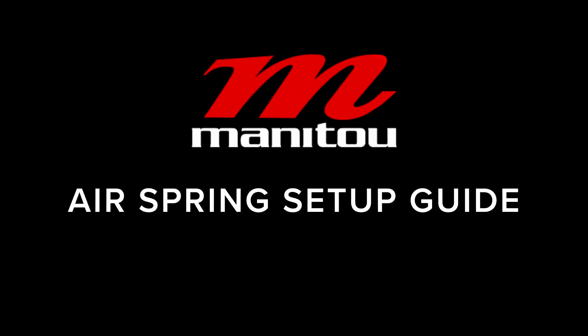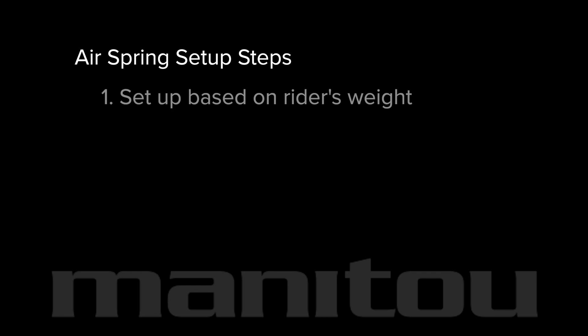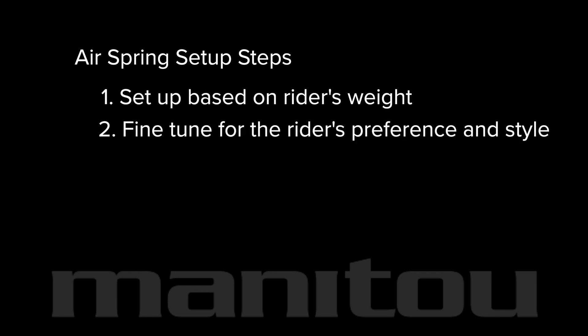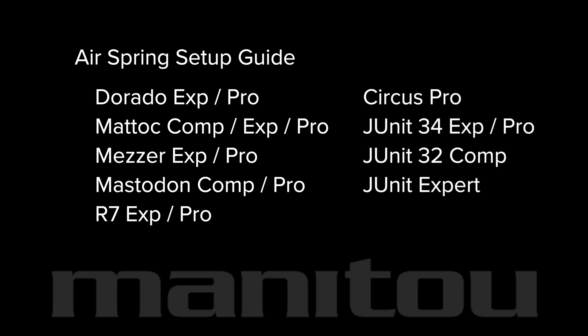Manitou air spring setup guide for forks with these Manitou technologies. First, we'll set up the fork based on the rider's weight. Then, we'll fine-tune the fork for the rider's preference and style. This guide can be used for setup on these Manitou forks.